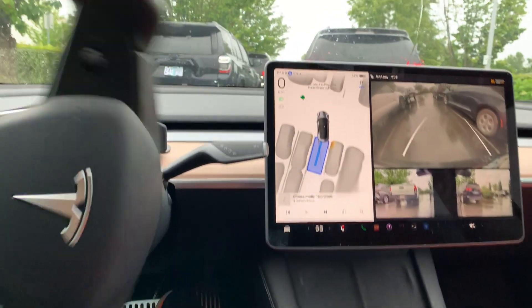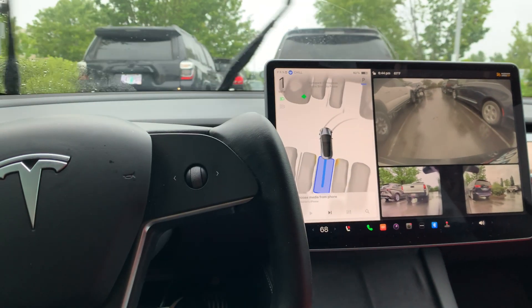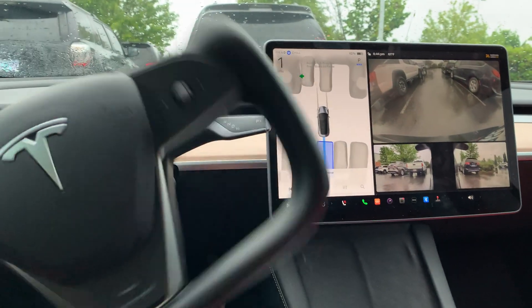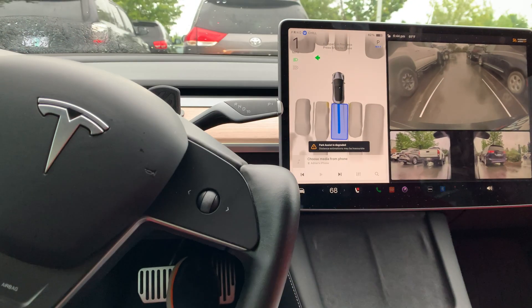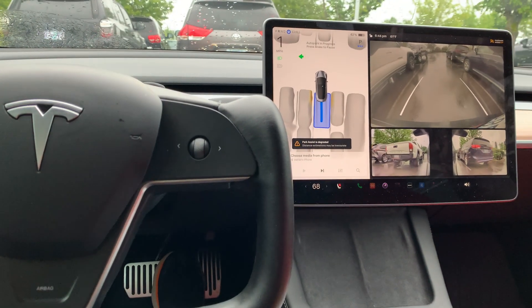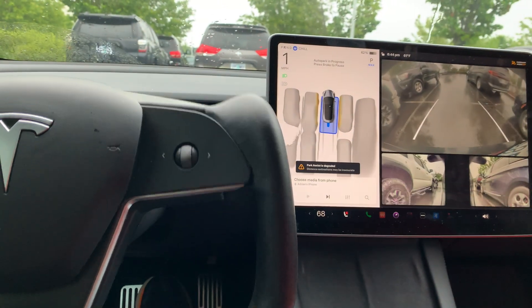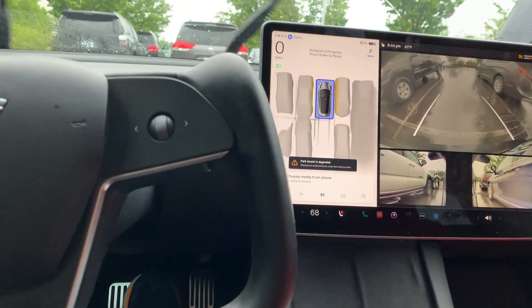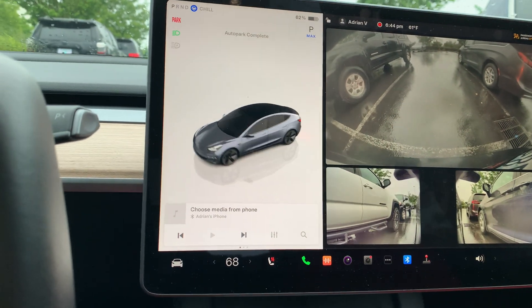One turn? No way — it wants to go forward a little. It likes to be perfect. It didn't try to do it in one turn; it maneuvered so now it can easily go straight. There's a warning: 'Park Assist is degraded — distance estimation may be inaccurate.' That's probably because it's raining, but it actually finished the job.